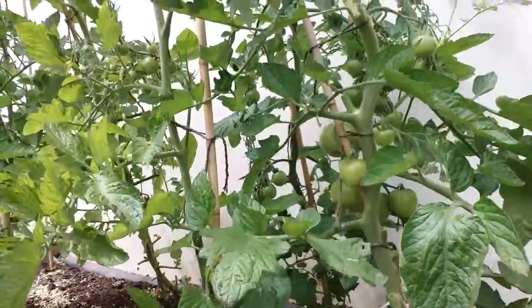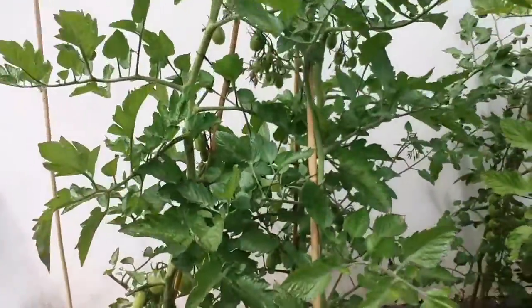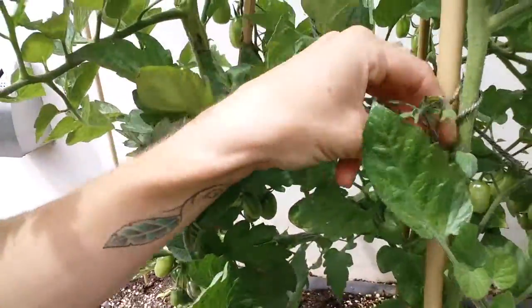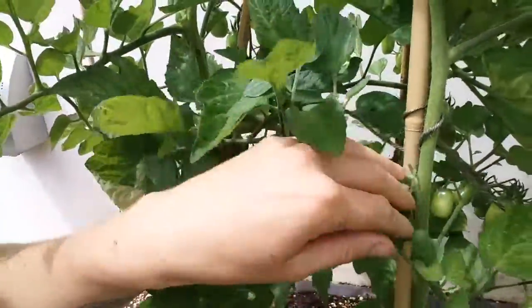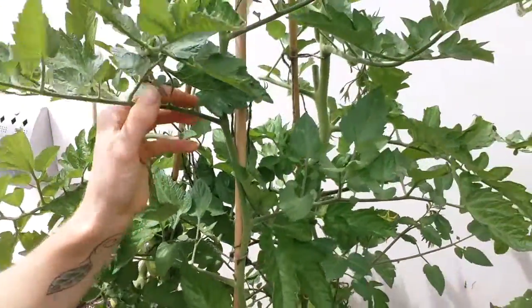The leaves are maybe stopping the fruit from ripening, so I'm going to pinch off some of these leaves and also make sure I'm still pinching out the side shoots here as well, so that the fruit is getting all of the growth rather than the leaves.